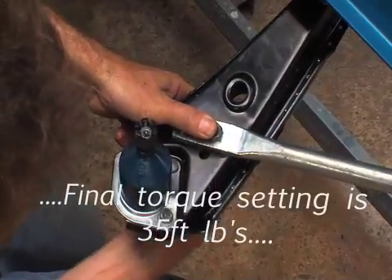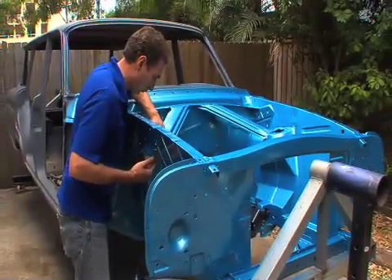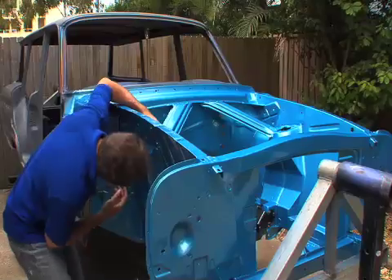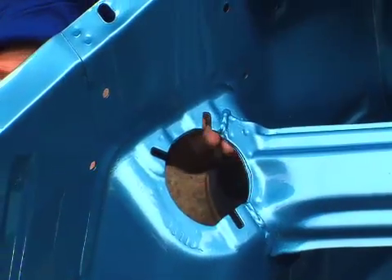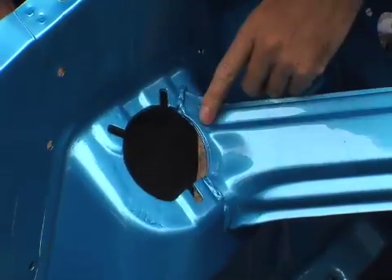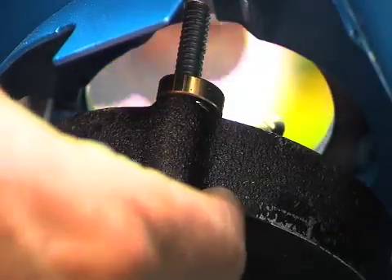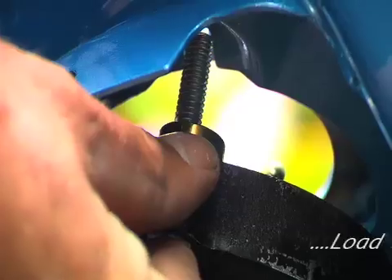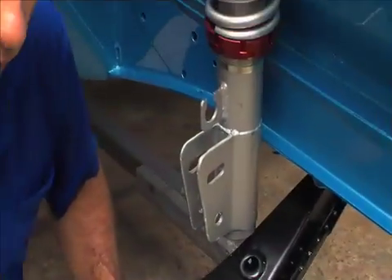Don't tighten anything yet, just do them up finger tight. To install the strut, it's worth checking the top of the strut tower for defects in the panels due to Ford's varying pressings for these cars or perhaps some previous accident damage. This car, however, is fine. Slip each spacer between the underside of the chassis and the top of the strut as you install each bolt. Drop the load spreader on and finger tighten the nylock nuts. You can see it all coming together now.